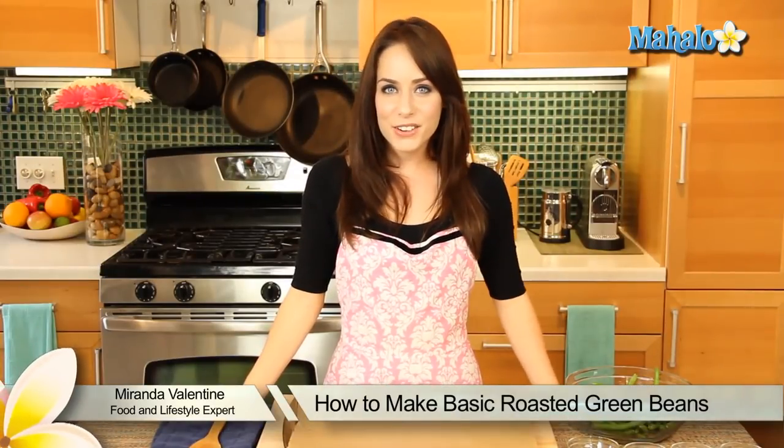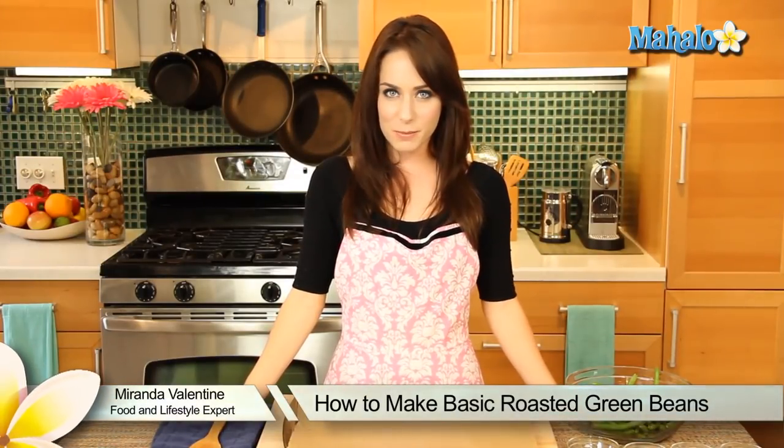Hi! I'm Miranda Valentine, editor of the Lifestyle Blog, Everything Sounds Better in French. And today I'm going to show you how to make basic roasted green beans.